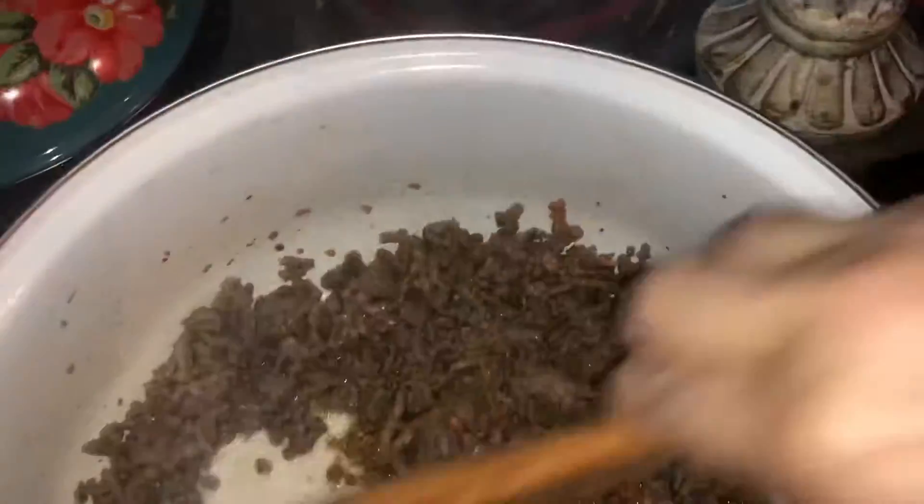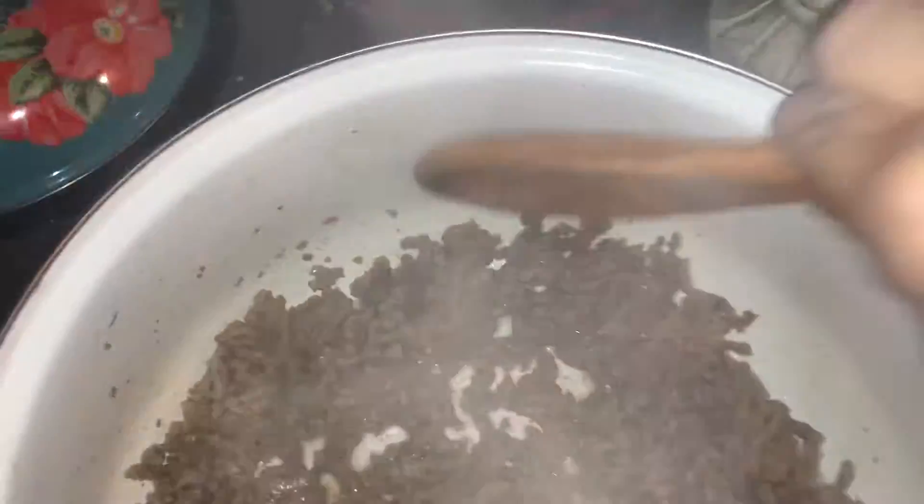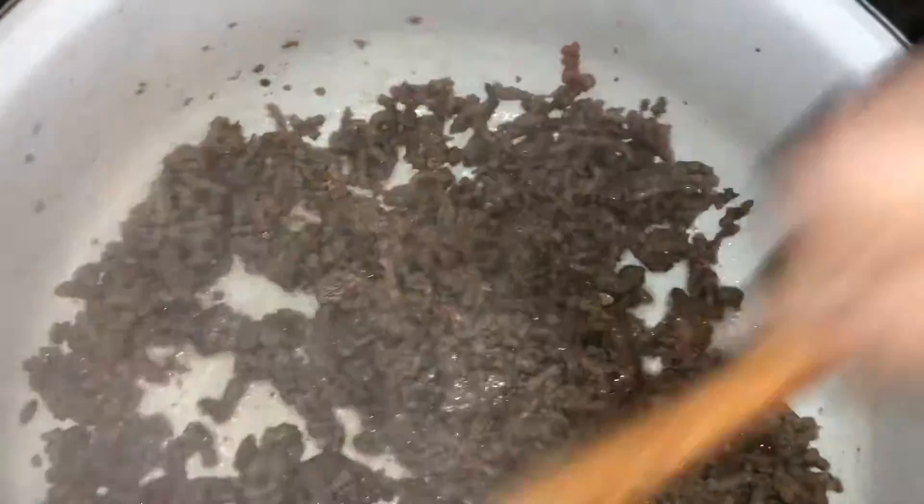Looks like there's a couple pieces that need to be cut down into little tiny pieces. It's however you like to have your meat.